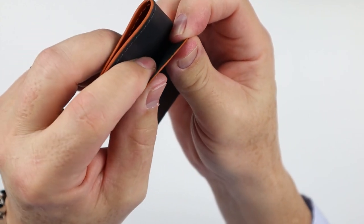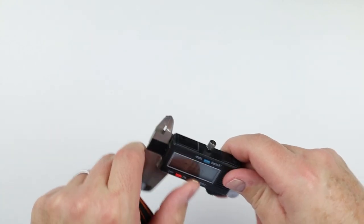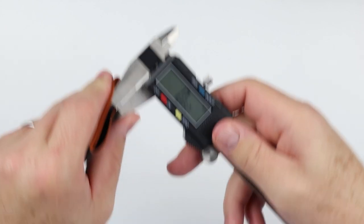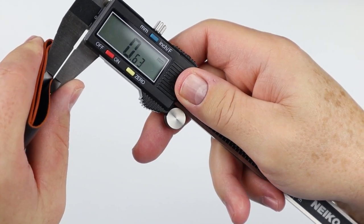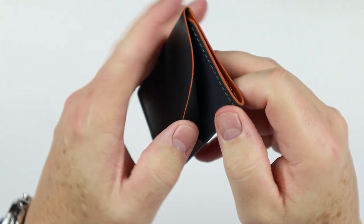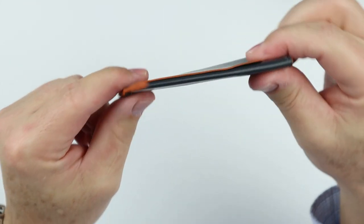These are both simple to use, and you immediately begin to notice how thin this leather is. I mean, this is super thin. Getting out the digital measuring tool in millimeters — this is 0.63 of a millimeter. That is super thin, yet this wallet will last forever. Kangaroo leather is amazing.